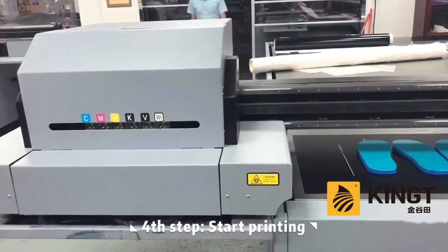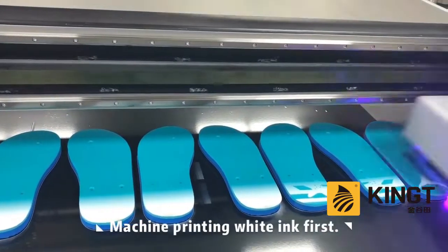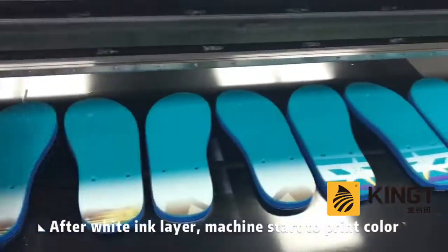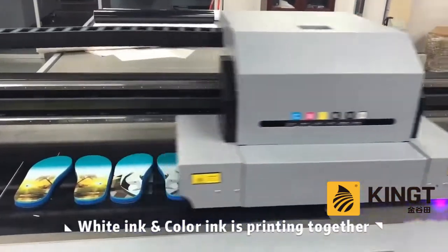Start printing. Machine printing white ink first. After white ink layer, machine starts to print colors. White ink and color ink is output together.